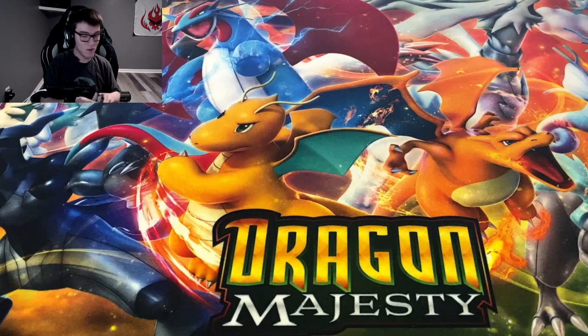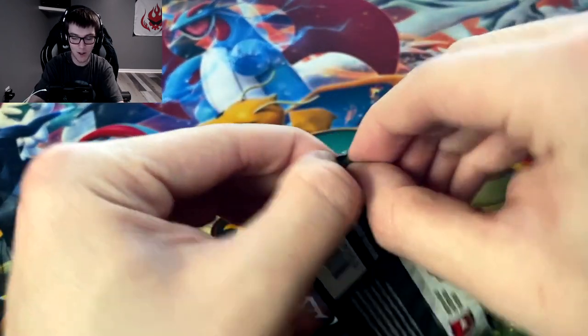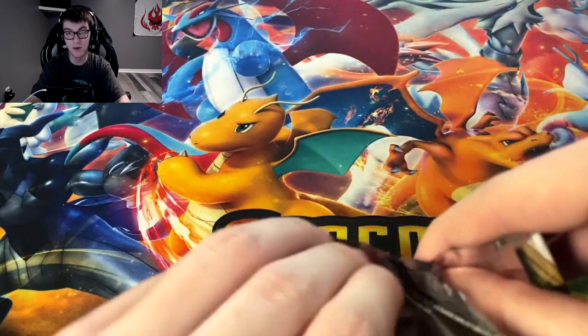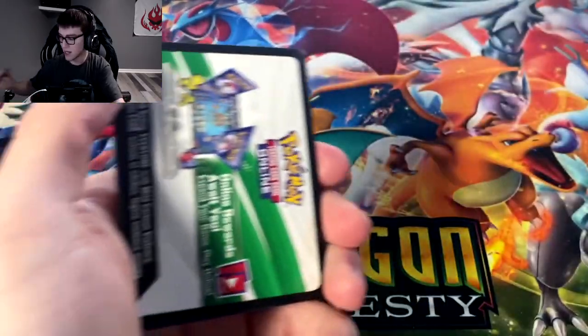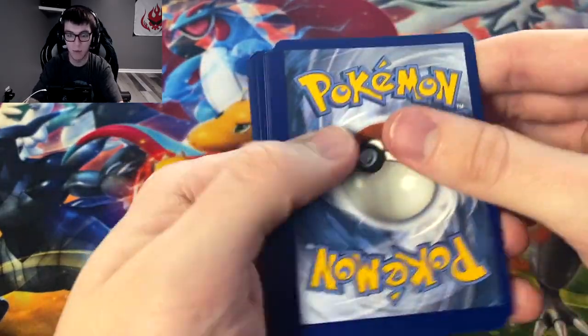Orbeetle V — not the full art I really wanted, but I'll take it. Our luck is actually starting to come around. We started off good with the Pikachu V, then it was dud after dud, but now we're starting to get hits — like two or three in the last three or four packs.